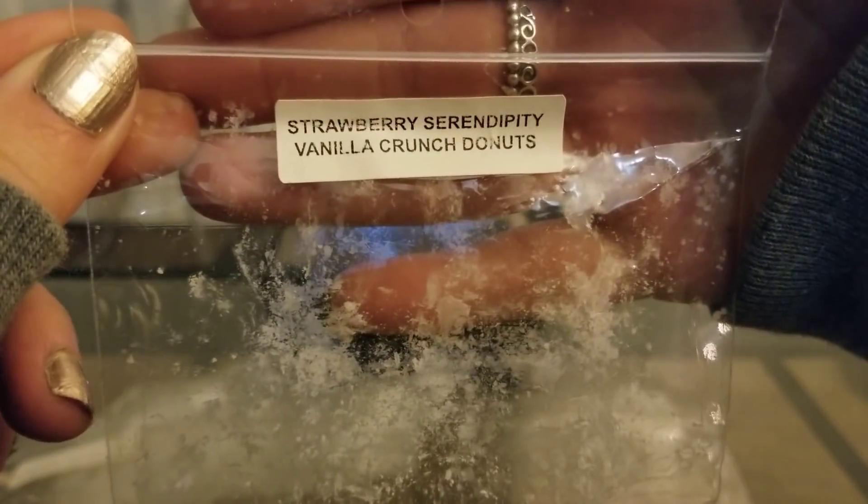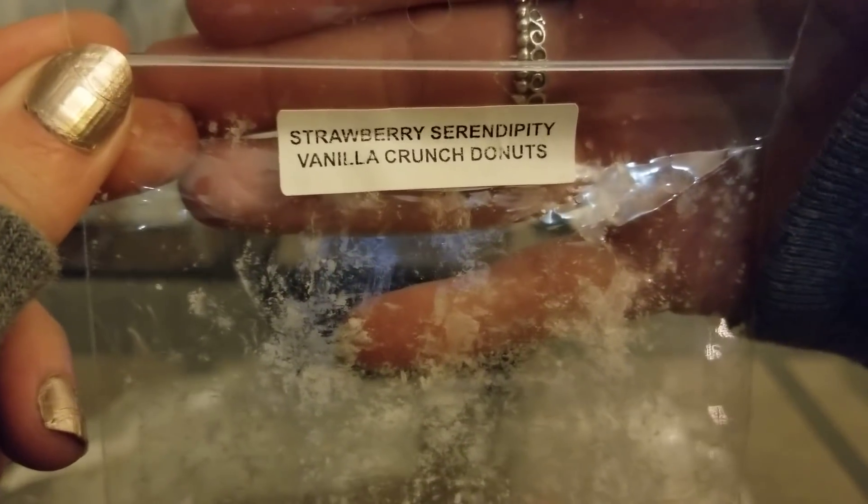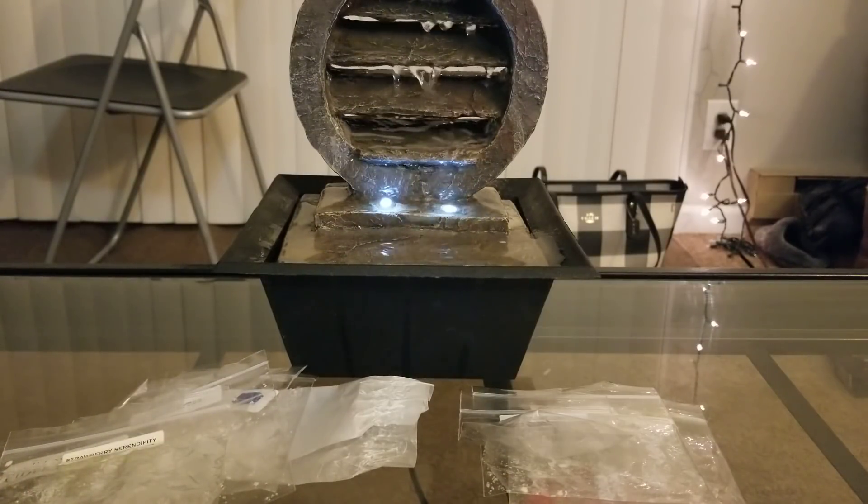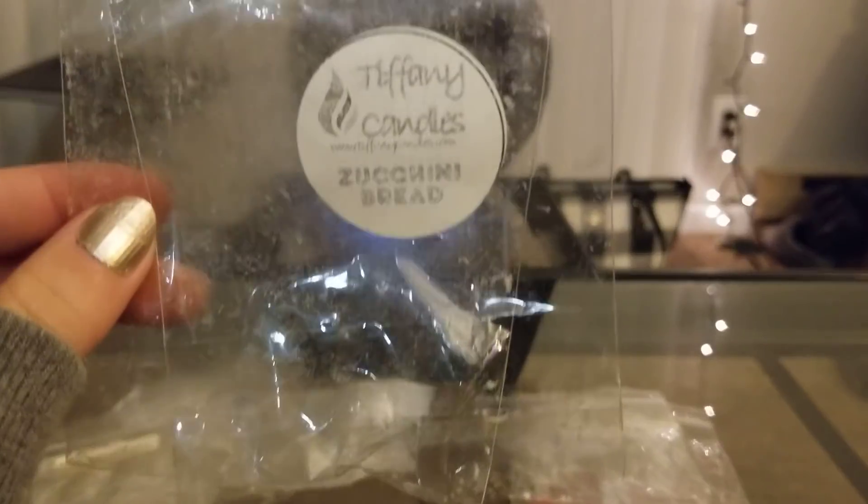From Rose Girls, I did Strawberry Serendipity Vanilla Crunch Donuts. I was hoarding this one for a while, but now I can pretty much make it myself by mixing strawberry jam, serendipity, and vanilla crunch donuts. I love strawberry serendipity scents and the vanilla crunch donuts made it even better. I loved this — I just wish it was a little bit stronger. Next time I make it myself, I'll put three mini melters on each side since I have an open floor plan.